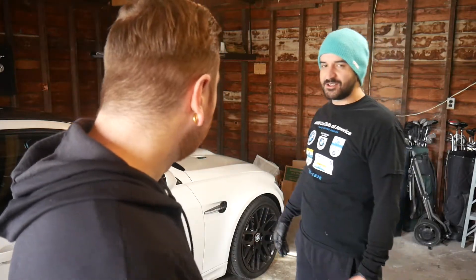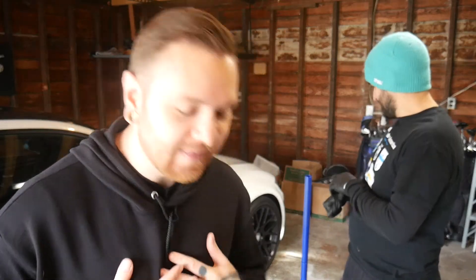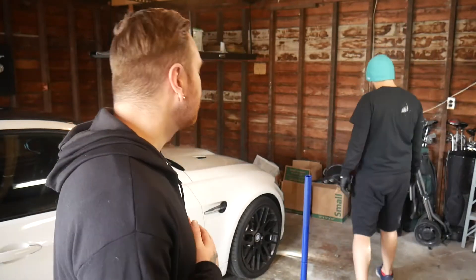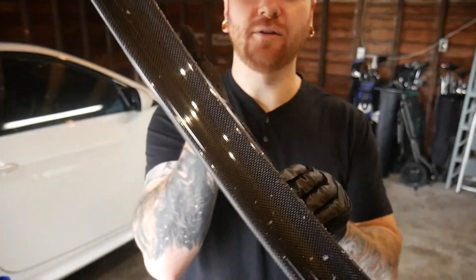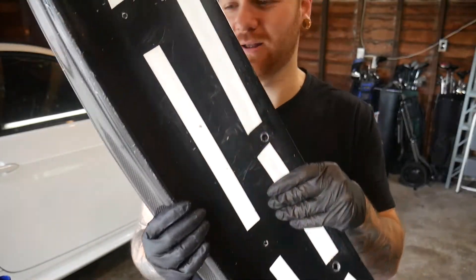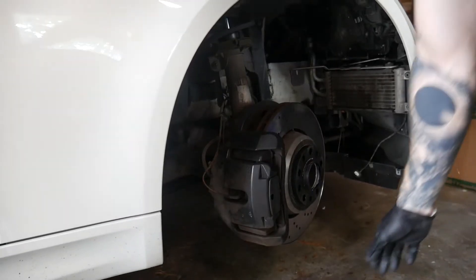First thing we're going to do is jack up the car. After much agonizing, I decided I don't want to tear my carbon fiber splitter off the car, so we're pulling it off and putting it up for sale. Splitter's off — forgot I had tape on it, made it more difficult than it needed to be.